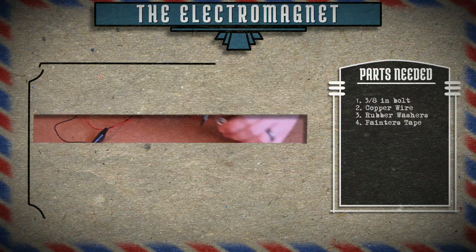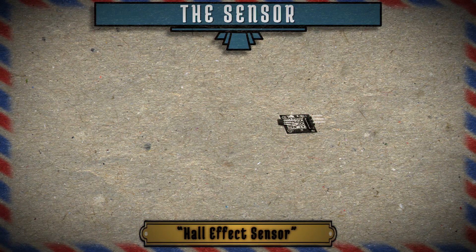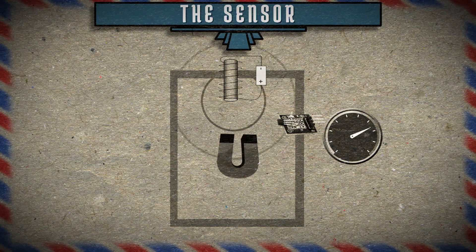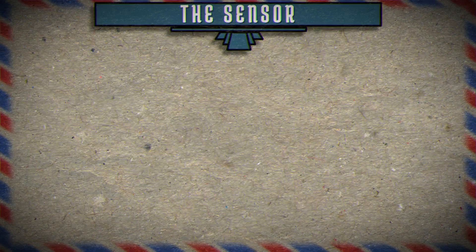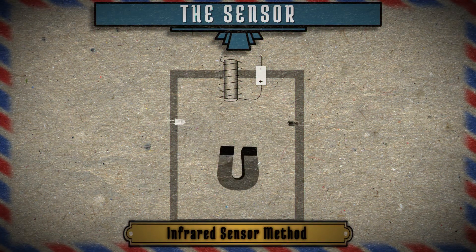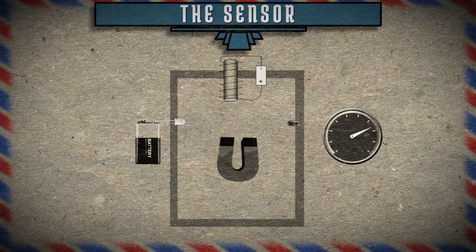Now, how are we going to detect an object to know how strong or weak our electromagnet needs to be? One method is to use a Hall Effect Sensor. Basically, it can detect magnetic fields and based on the strength of those fields, it outputs a corresponding voltage. And based on that output, you can adjust the electromagnet accordingly. You'll find this quite often in brushless motors. That would be perfect except they're very hard to salvage and I don't really have any readily available. So let's see what the next method requires. It uses an infrared emitter and an infrared phototransistor. The emitter takes voltage and turns it into infrared light, while the phototransistor takes infrared light and turns it into voltage. Whenever an object is passing between them, it reduces the amount of infrared light the phototransistor receives, therefore reducing its voltage output. And we can use that to adjust the electromagnet.